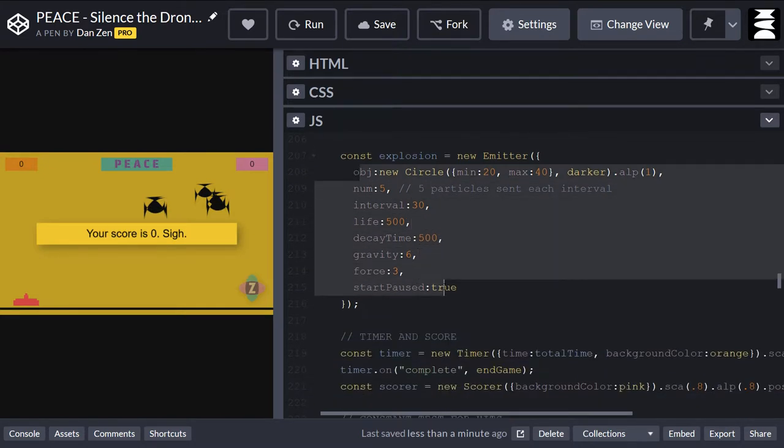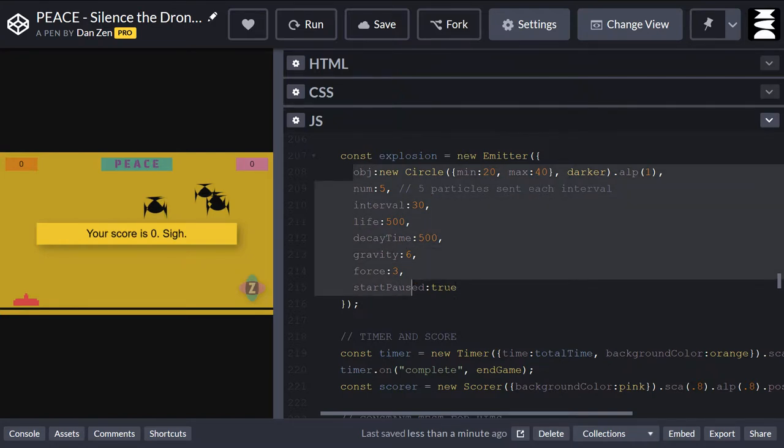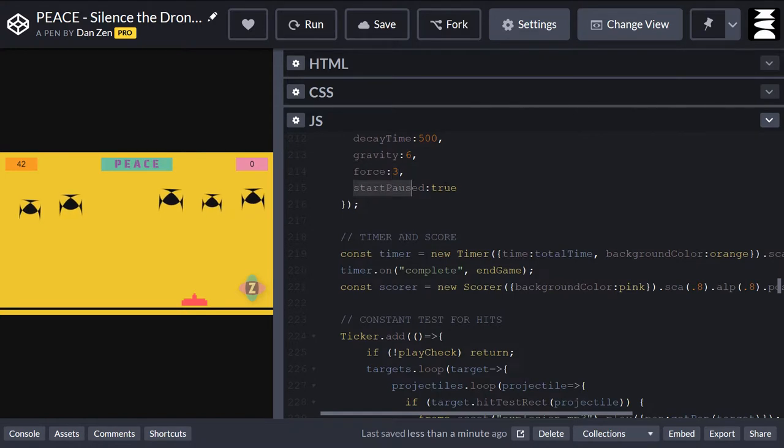Here's the explosion emitter. This was similar to the last emitter we looked at — we've just made bigger circles and changed some parameters so it happens differently. That makes the explosion on the copter. It's a little more gravity pulling that stuff down. And if we made a big force here, like 10 which is the default, you'd be looking at a bigger explosion. This one is start paused. Here's us setting up our new timer and new scorer. The total time will be the time we set, with a background color of orange. We had to change the background color. Scaled it, set its alpha down to blend it in and positioned it at 20, 20.